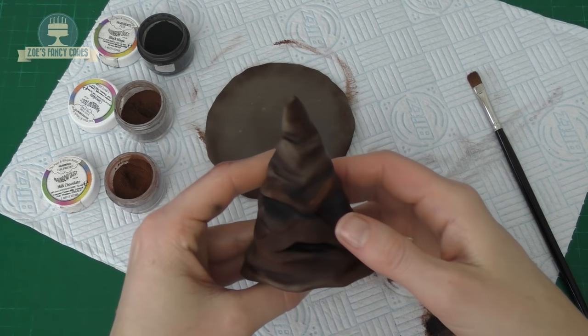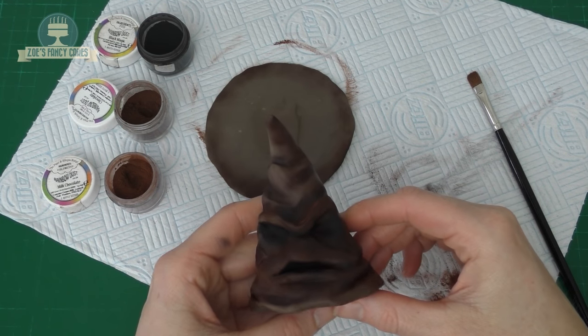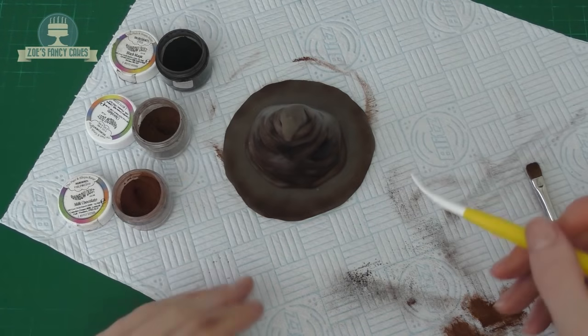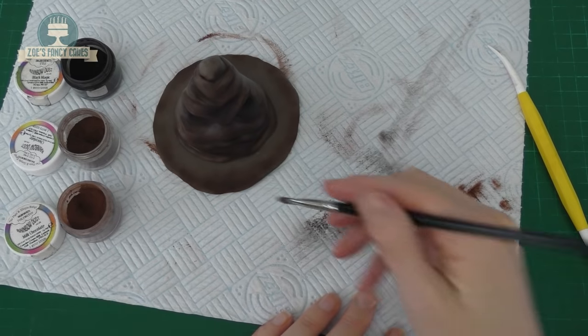I'm not too bothered about doing the centre because it's going to be covered up. I'm going to push the cone onto the disc of the hat. I haven't done the back yet because I had hold of him via the back, so we'll dust that up now. Then we're going to dust around the very bottom edge, around the circle of the hat.